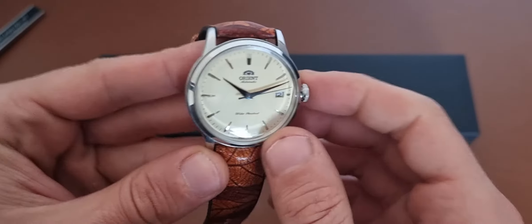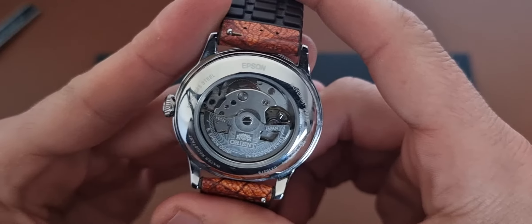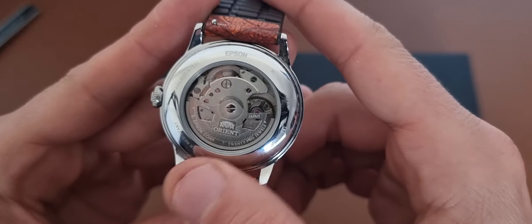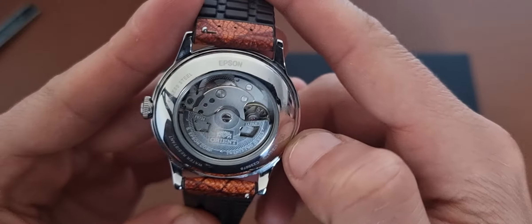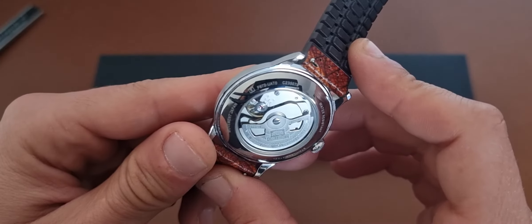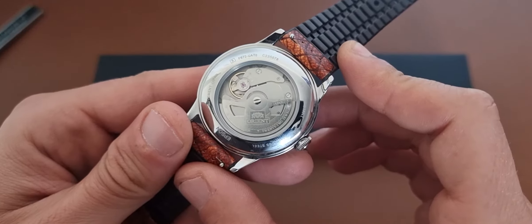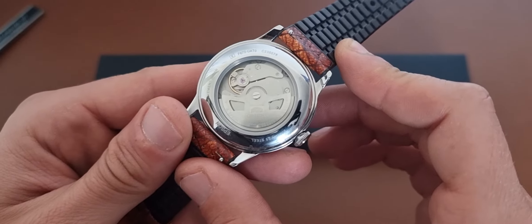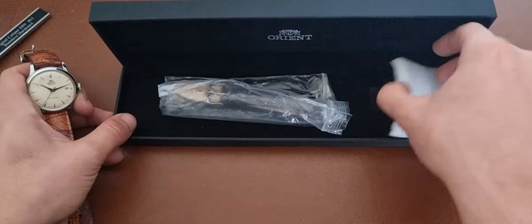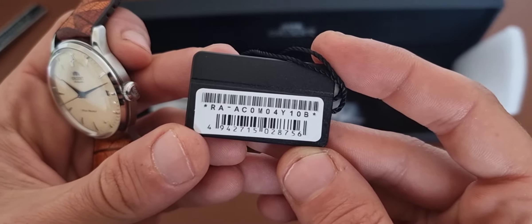It has a plexiglass crystal. It has an Orient movement — I think the reference number is here. Yes, that's the one: it's the F672U automatic, or the C235078. And I think the reference number of this watch is RAAC0M04Y10B.